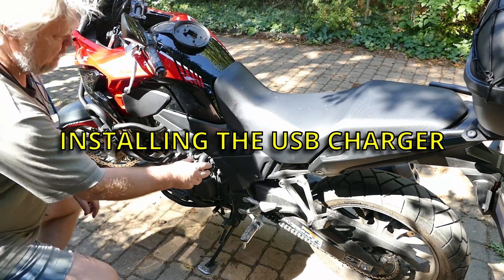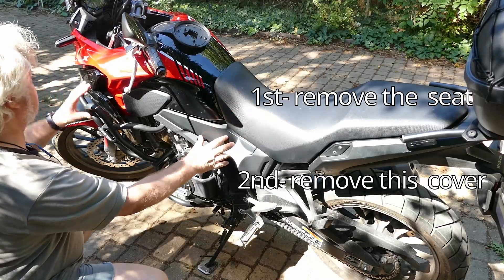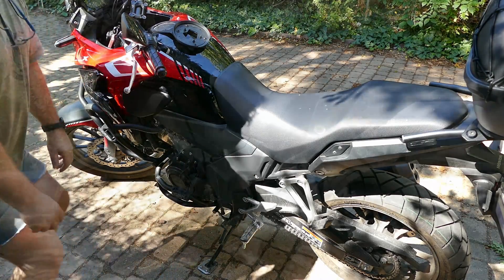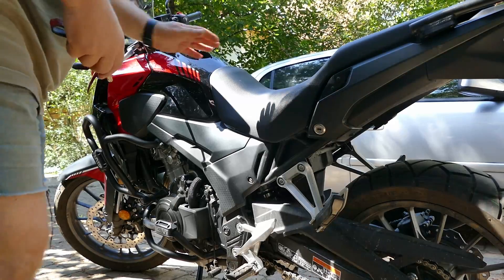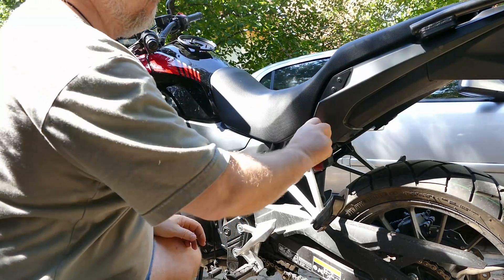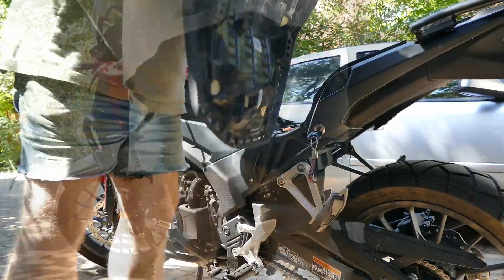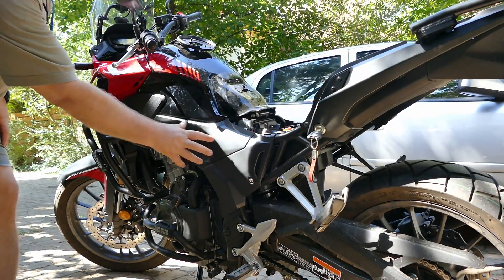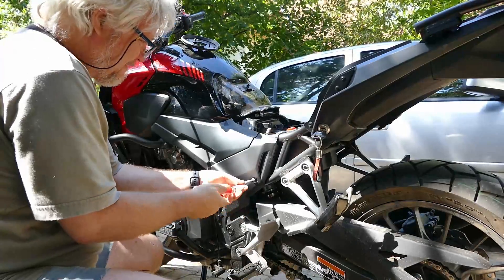I will remove the seat, the cover, the cowl, and then proceed with the wiring. Let's remove the seat. That's easy-peasy. Here we are.